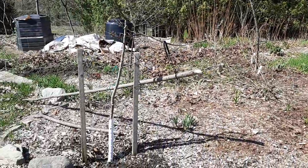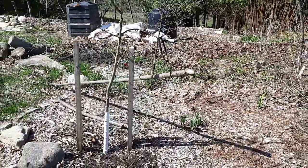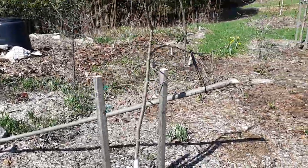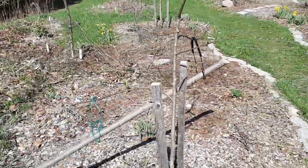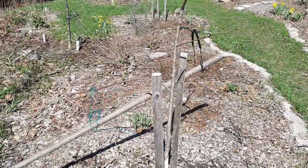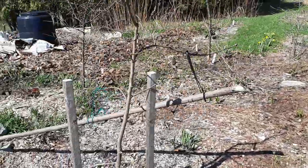On the other side here I've got some ingenious setup to try to get some of these branches more vertical so that they don't out-compete the central leader branch. This is a pear.